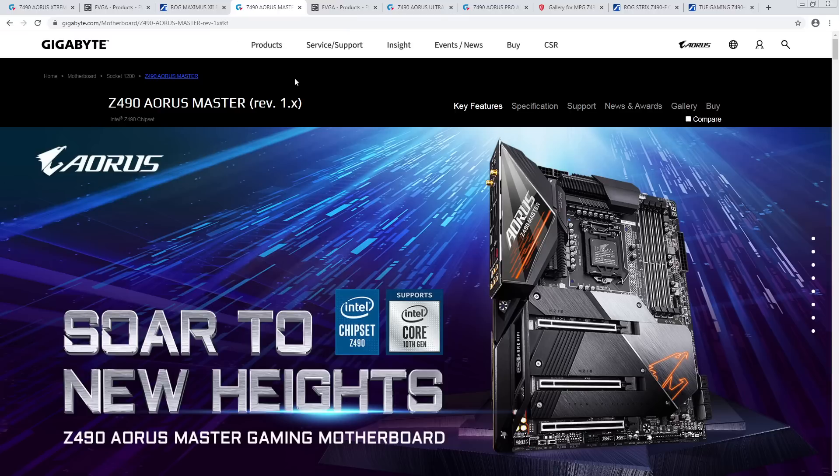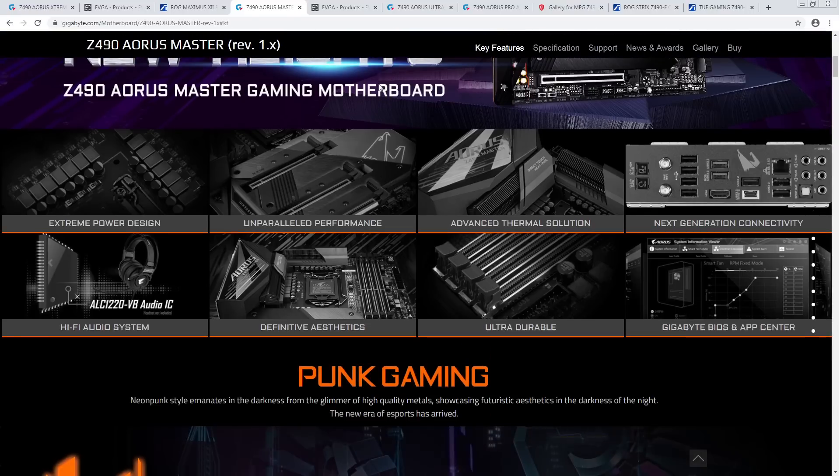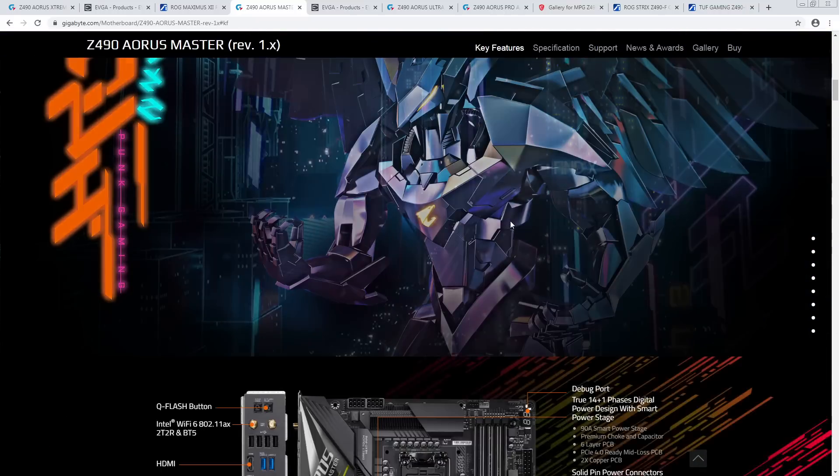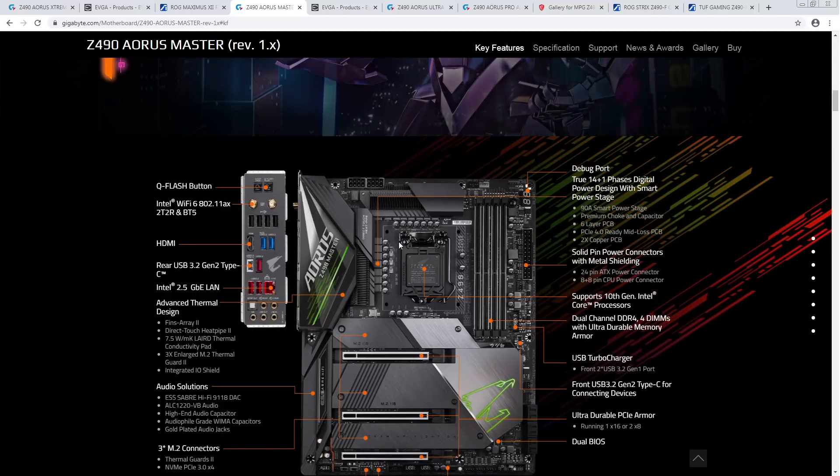Next, the Z490 Aorus Master. This didn't make it because it's $380, and most $400 boards were really hard to justify because the MSI Z490 Unify exists. Things this board has going for it: really nice power delivery, all the tantalum capacitors — but the Z490-E from Asus already has a VRM that looks very solid for $300. At some point you hit a level of power delivery where going past that just doesn't make much difference anymore, and with the Z490-E and the Unify, we've already hit that point.